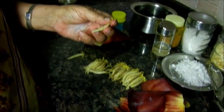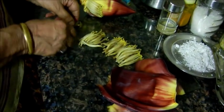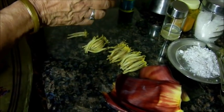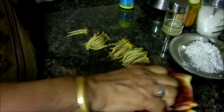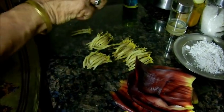We put it on the plate. It's a big plate. If you want to cut it, we can use it on the plate. It's soft. There you go.